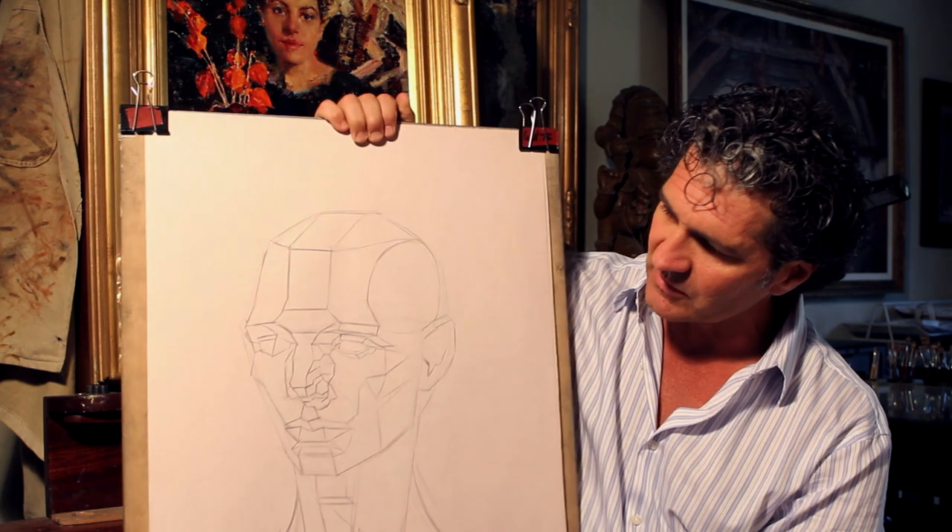Phase one means we're going to be working from concepts similar to Andrew Loomis, we're going to be working from the Asaro head, the skull, and many different other methods — just to get you really, really grounded in measurement devices. The abstraction is going to be dealt with here as well.